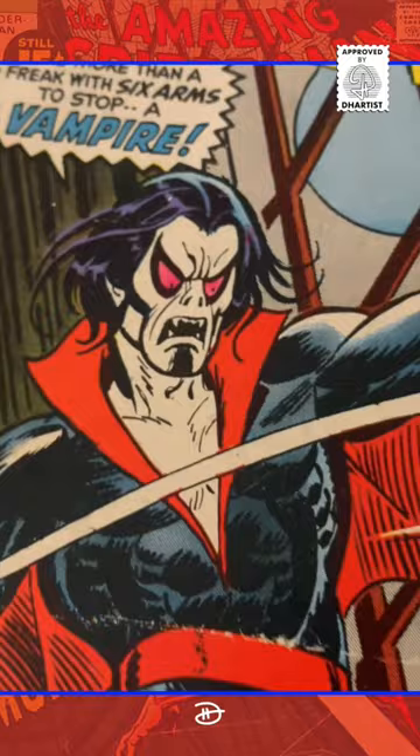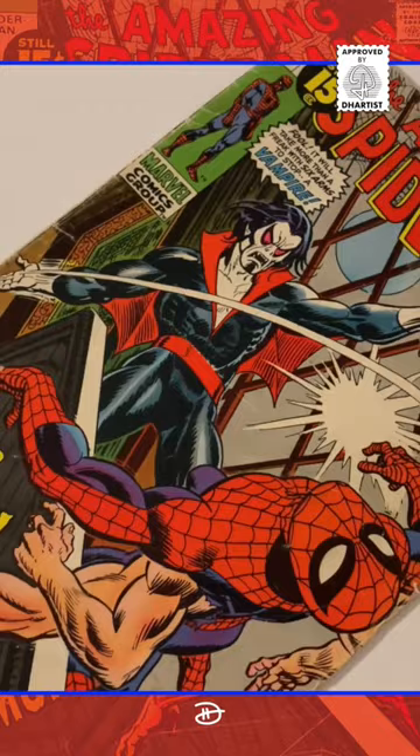Visit my channel today to check out this deep dive and other comics like it. For a complete list of my videos, visit the organized playlists on my channel, and don't forget to subscribe so you don't miss a single episode!